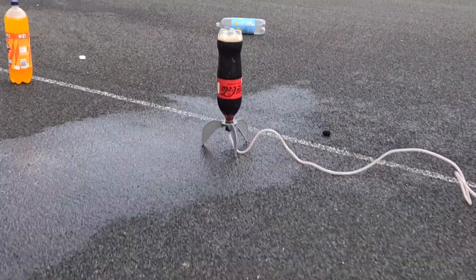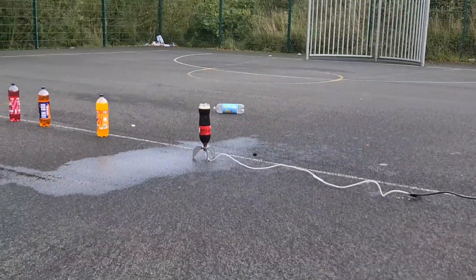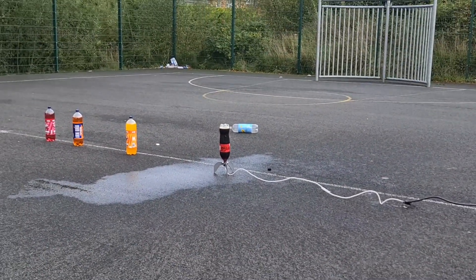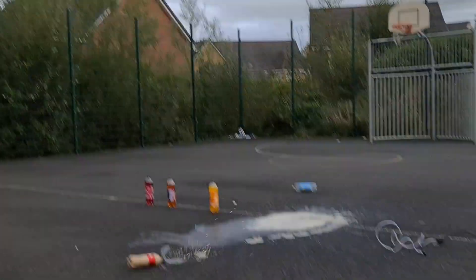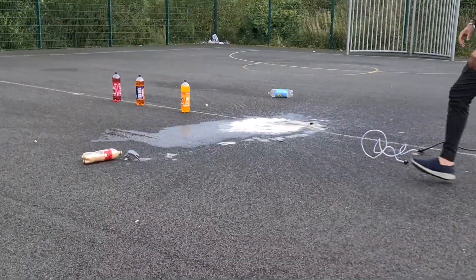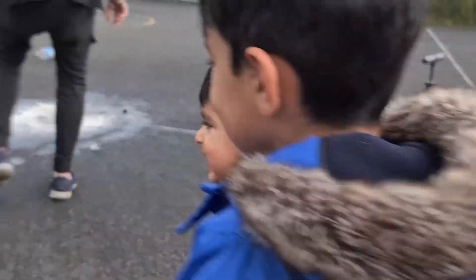Guys, this is it set up. Right, we have to pump it from this side. Are we ready? Three, two, one, go! Woo! Did you see that? Yay! Did you see that? Yeah!